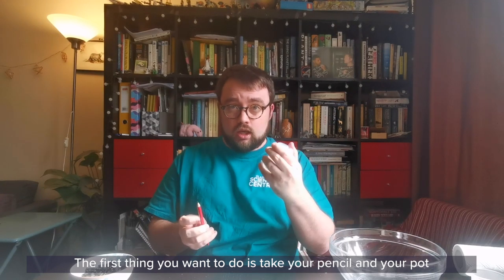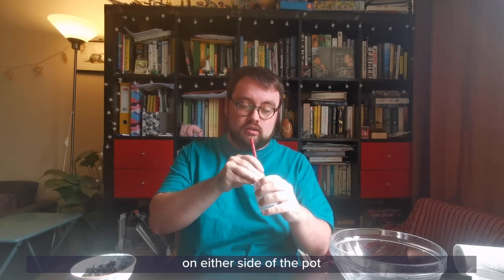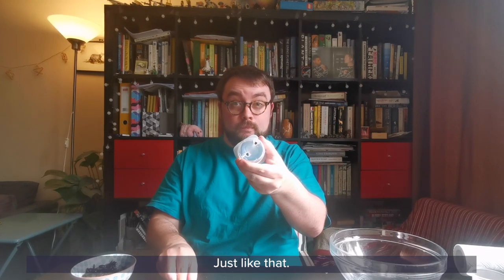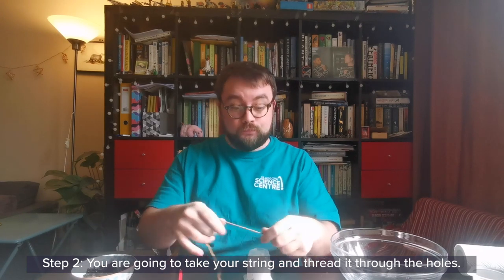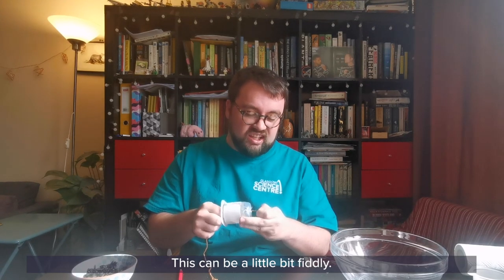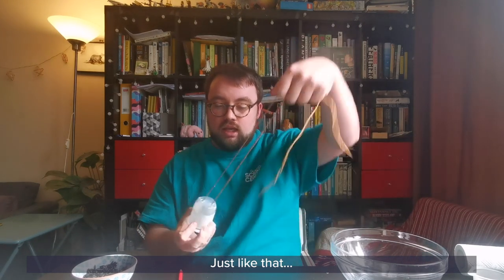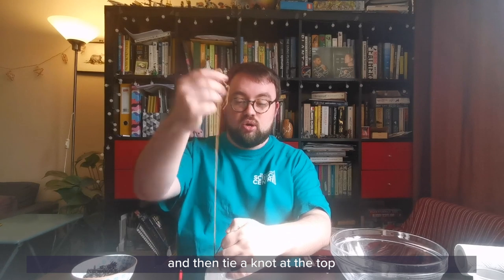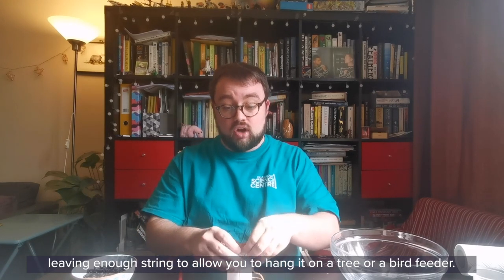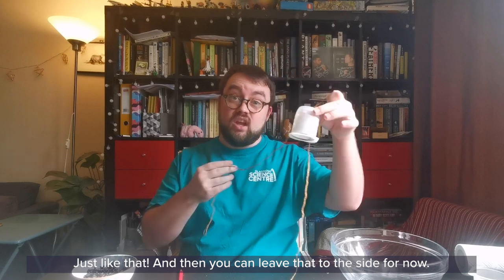The first thing you want to do is take your pencil and your pot and make two small holes in the top on either side of the pot, just like that. Then take your string and thread it through the holes — this can be a little bit fiddly — just like that, and then tie a knot at the top, leaving enough string to allow you to hang it on a tree or a bird feeder. Then you can leave that to the side for now.